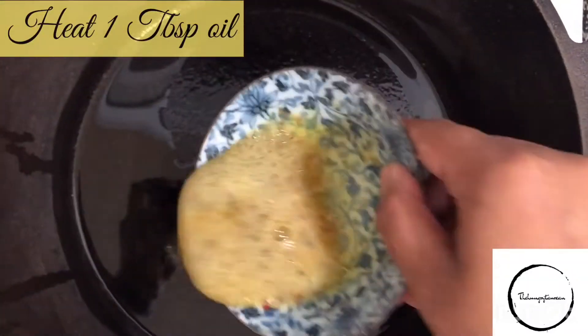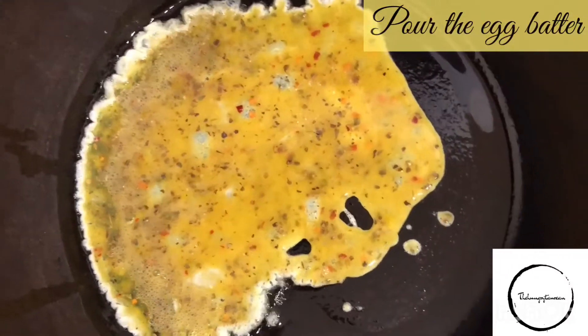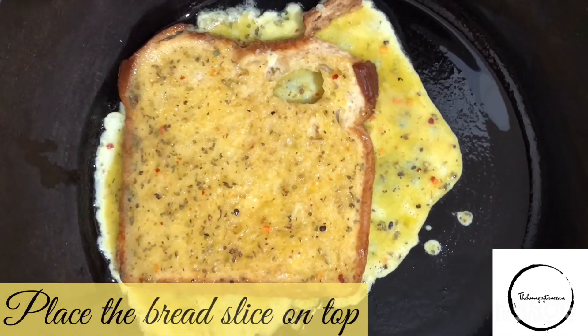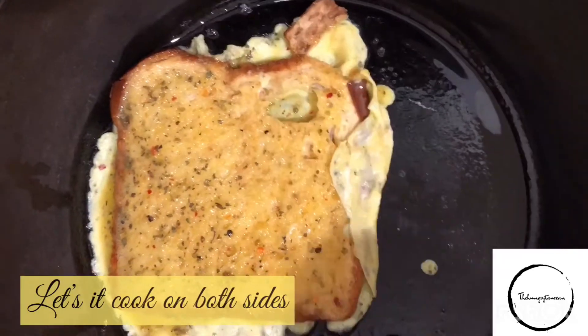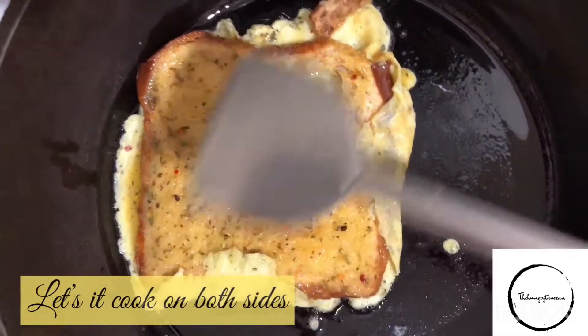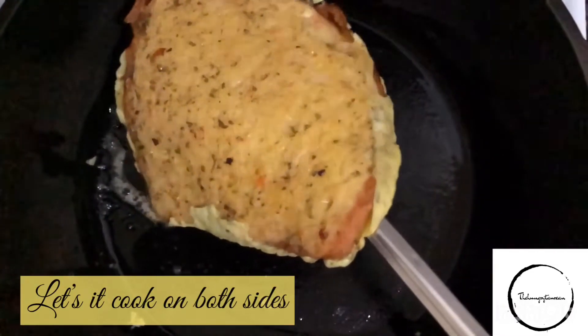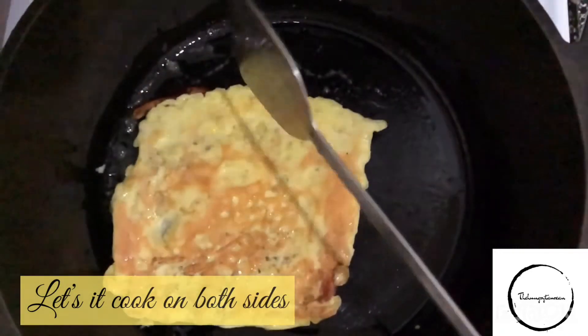Meanwhile, heat a pan and add one tablespoon of oil into it and pour the egg batter. Now dip the bread slice and turn it over — this way the bread on the other side will also have enough egg on it. Cook this herb-spiced french toast on both sides so that the egg is equally divided on each side, keeping flipping in between.